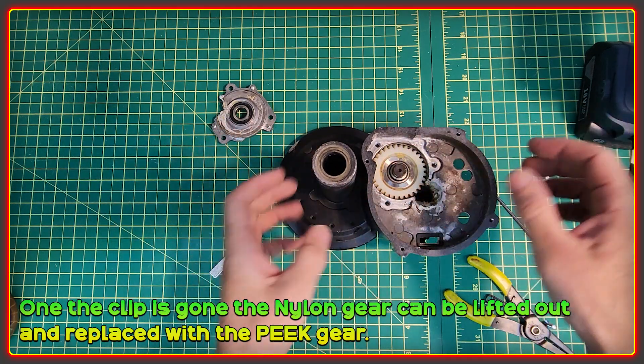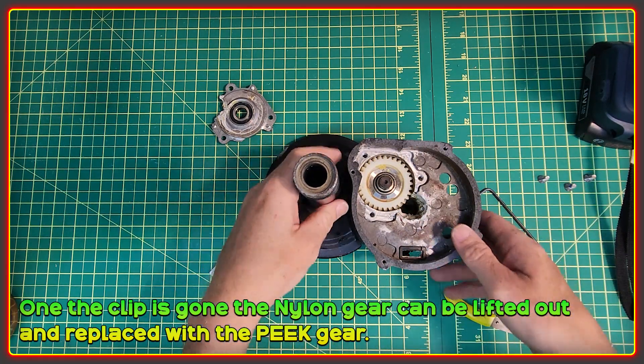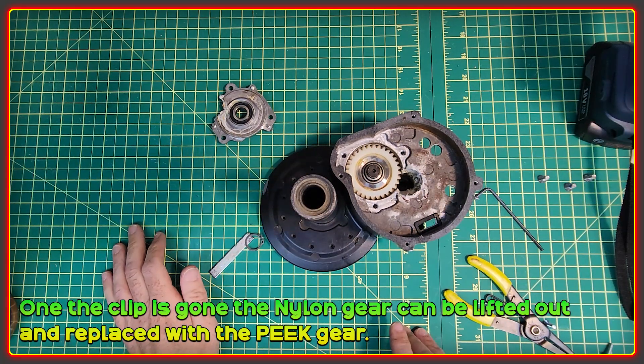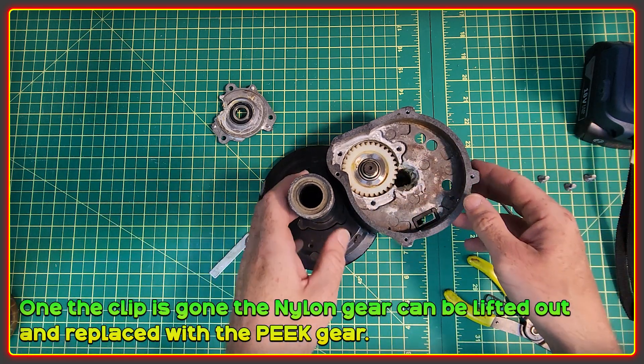Once you have the circlip removed there's nothing else holding the nylon gear in, so you can gently lift it out. And that's the finished part for changing over the gear. You can then put your new peak gear in and make sure it's lined up the right way.